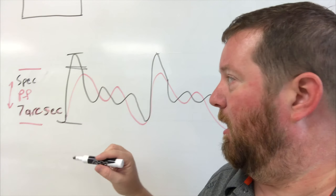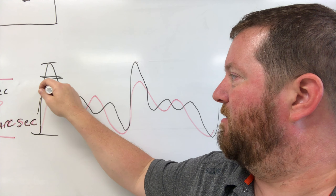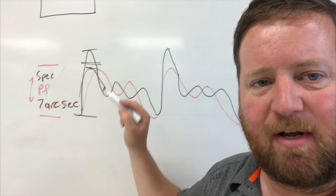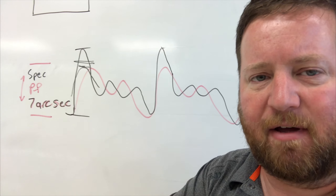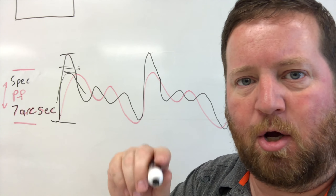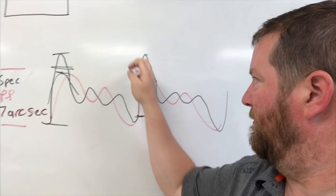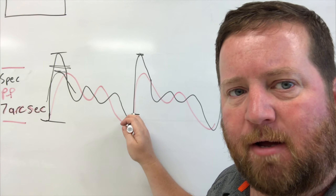I did my best to set up a T-point model and balance the scope. I have the scope really well balanced, but just a little bit heavy on the counterweight side so that the RA has something to push against. I have about 103 pounds total — that includes the scope, the camera, and all of the counterweights — and the spec is 100. So I would not expect a jump of four or five arc seconds one direction and two or three the other.